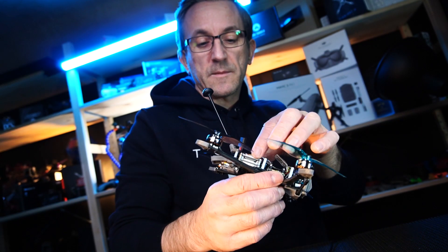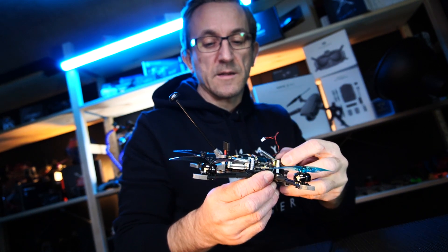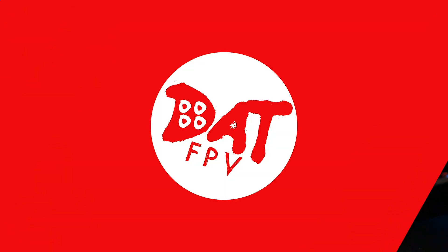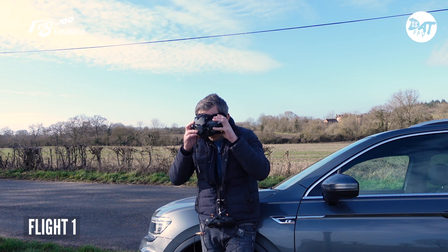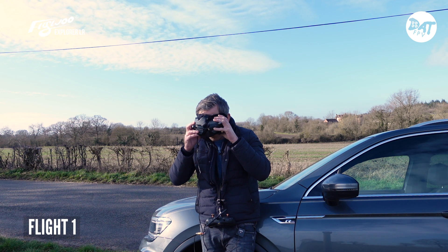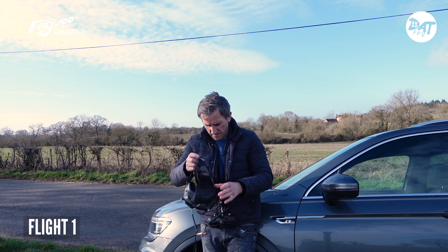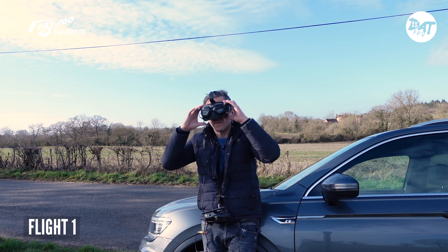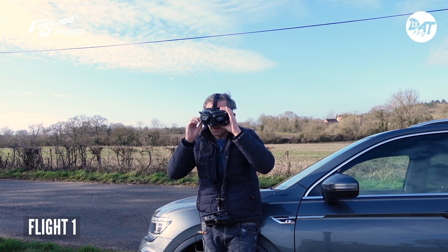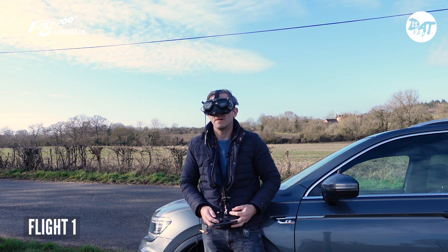We've just done those changes and I'm going to get the top on. The only way we're going to find out is by going out and actually trying it again, so we're going to do that right now. It says we've got seven satellites connected. I don't know whether to believe it or not - we'll go for a little rip and see what happens. It says eight now, so let's try it with eight satellites - here we go then.